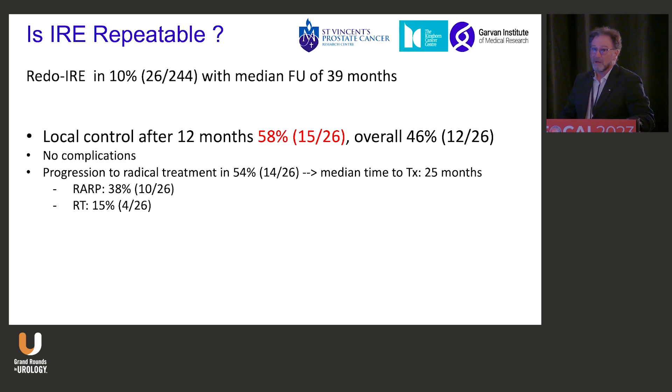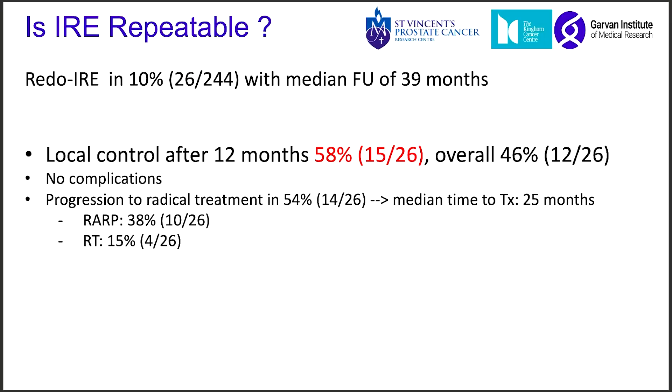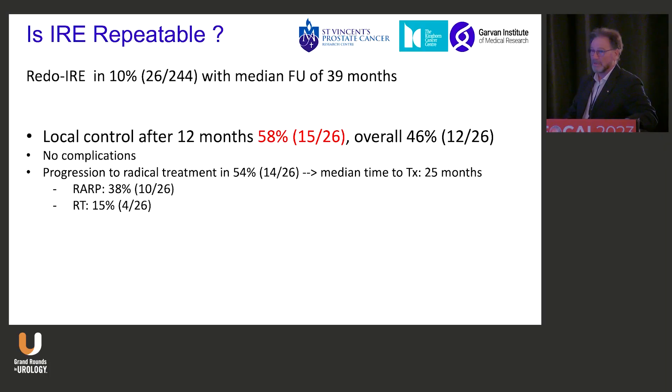Is it repeatable? This is not published data, but what we found is that about half the patients were salvageable with a 12-month biopsy with a repeat IRE.